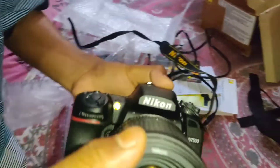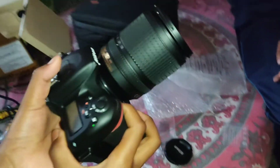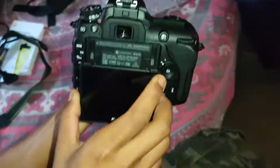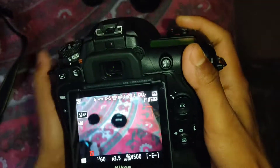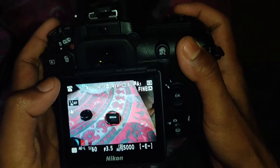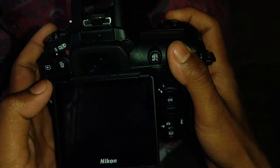Here is the camera. It's a really good image. I love the camera. It has a 3.2 inch LCD display with a touchscreen.